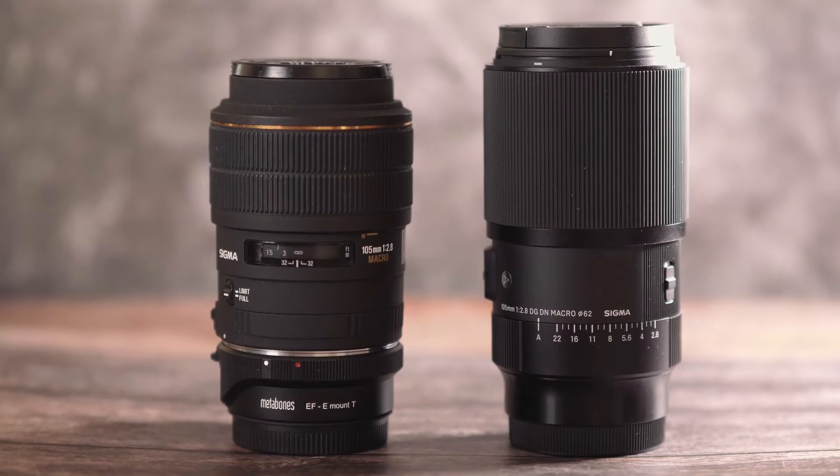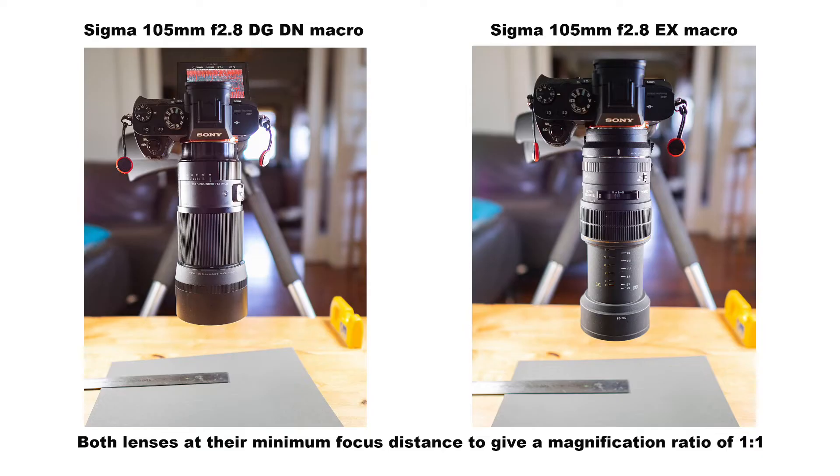Another big difference is that the newer lens focuses internally — there's no extending barrel — and this helps with weather sealing. The EX, by the way, is not weather sealed.